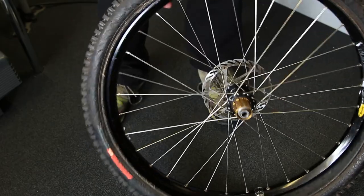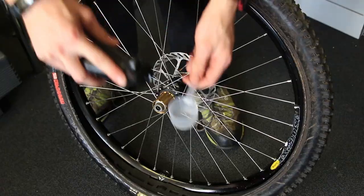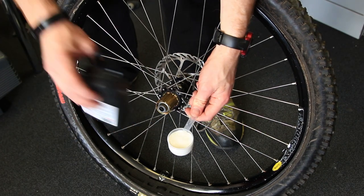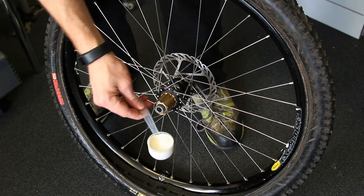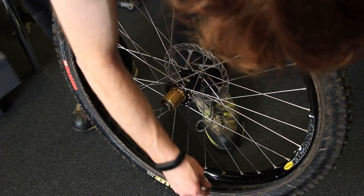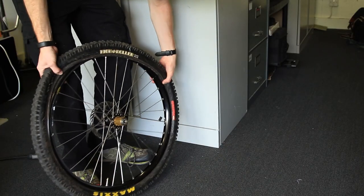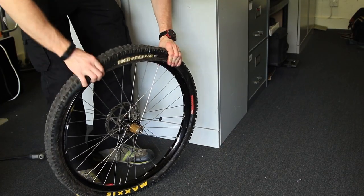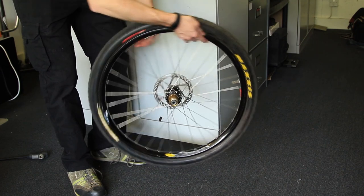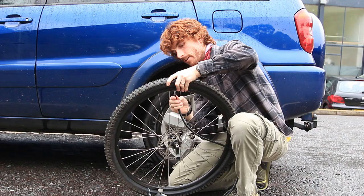Now it is made of closed cell foam — that isn't sponge so it won't soak up the sealant, but I would put a little bit more sealant in than you would normally use purely because the surface area has increased. It's going to stick to the surface of the insert and you don't want all your sealant disappearing stuck to the surface of it. So just a little bit more than you'd normally have, and then seat the tyre as if it's a normal tubeless setup.